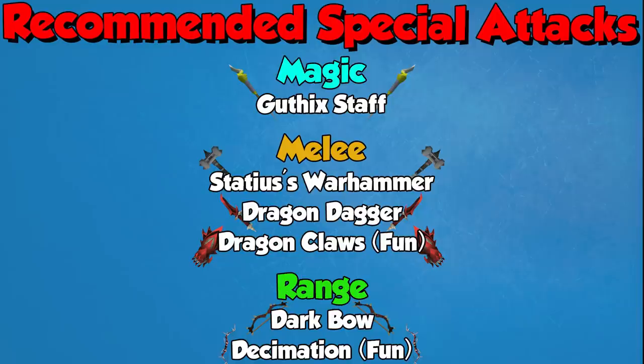The recommended special attacks for each style are on screen now. For magic I would recommend the Gothic Staff. It's a spec that you used to use anyway, and now you can use it without worrying about swapping your weapons and losing your Aftershock stacks if you don't do it in one tick. On top of not having to swap weapons, it's also more powerful now because it can be up to tier 97 with an Inquisitor's Staff, which is insane — really, really strong.